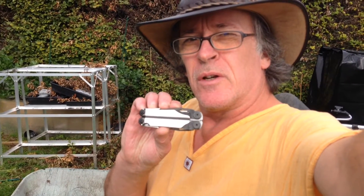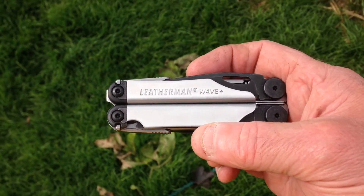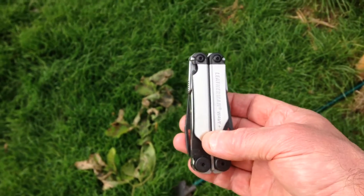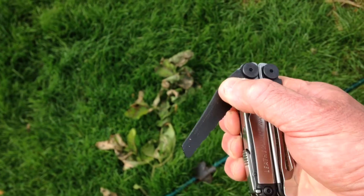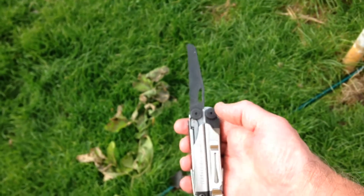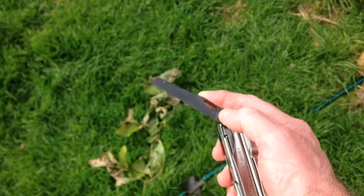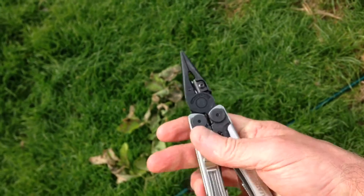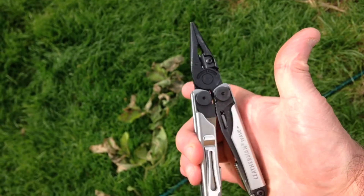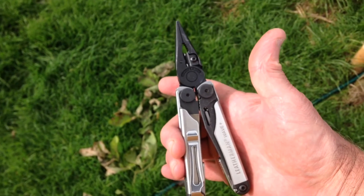Since I use my Leatherman so much, my birthday a couple of days ago, Max brought me a new one — a much chunkier version than the Leatherman Juice that I've been using. This is the Leatherman Wave. It's an absolutely wonderful tool, much more heavy duty than the other one, and it also gives you one-handed operation of much of the tools. It is absolutely just what I need. Thank you Max, splendid present.